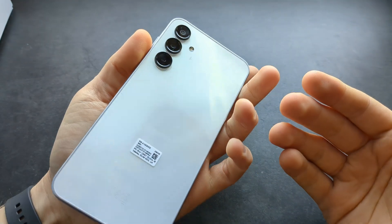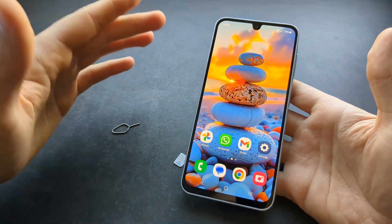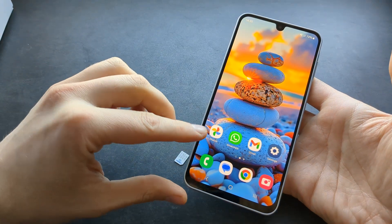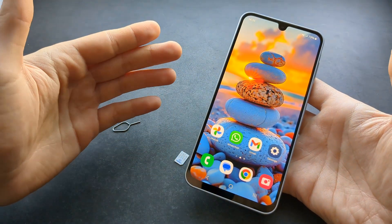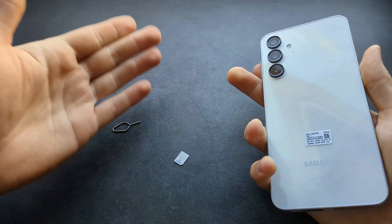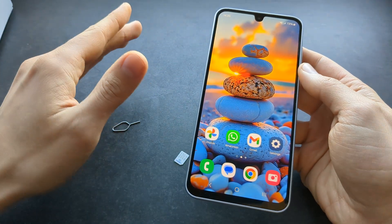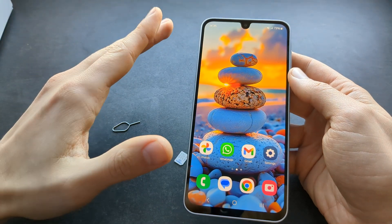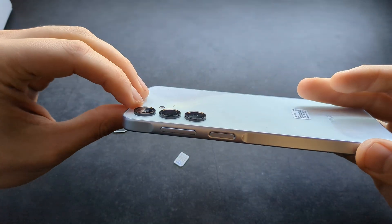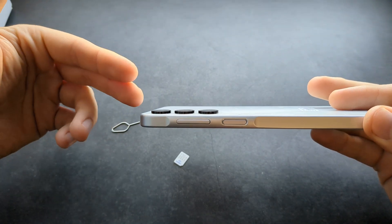When I had the A15, that phone was not water resistant at all. But should you actually dunk this phone in water? No, you shouldn't, because IP54 is pretty much the lowest water resistance rating there is. For example, the latest iPhones have something like IP68, and those phones can be dunked in water — you could even take pictures underwater with those phones.